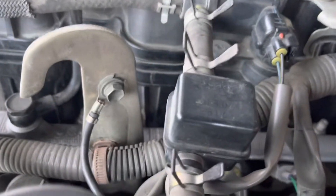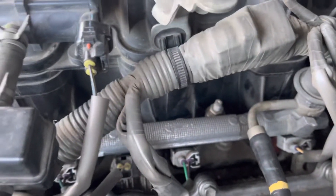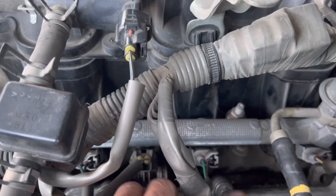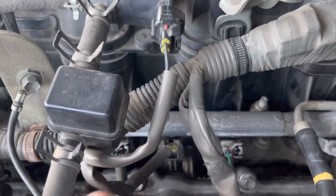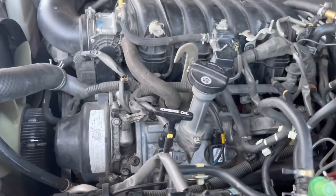If it leaks, stop the car immediately, otherwise it's going to catch fire. Mine was leaking pretty bad — it was actually just good luck that I didn't catch fire. I'm not sure how long it was leaking; it was leaking all over this intake right here. Now it's completely dry.